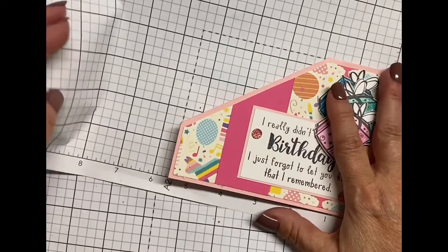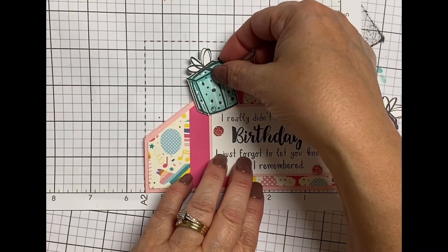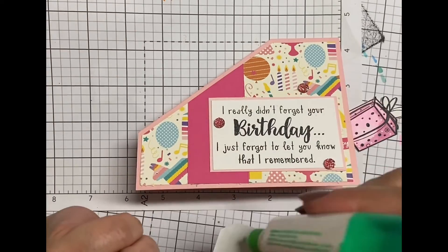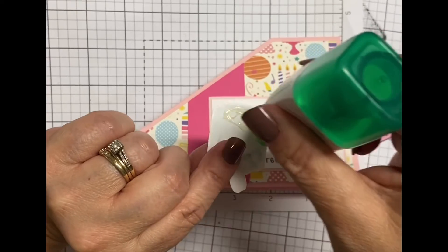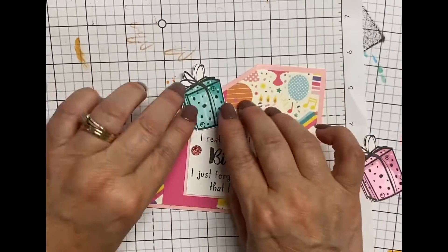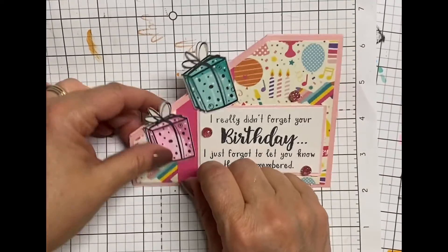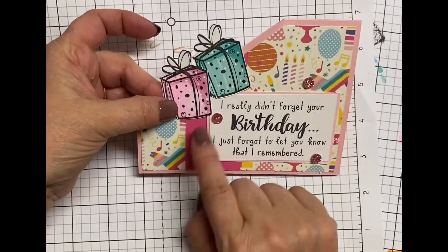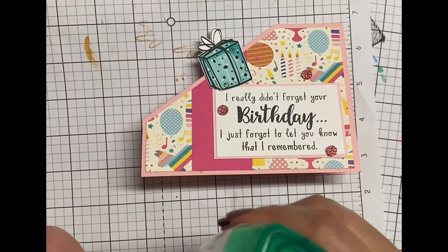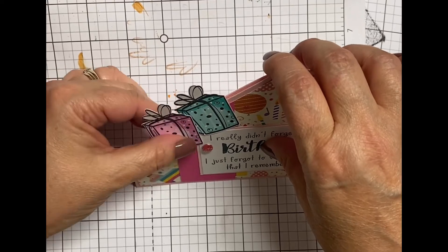Done with the presents — now I'm going to put them on the card. You see there I have this graph paper and it has guides to what the entire card would look like if it was a normal card. You want to make sure that when you add your little pop-up elements or these little elements, they stay within the size of the card. That helps it fold correctly and also ensures it'll fit in the envelope.